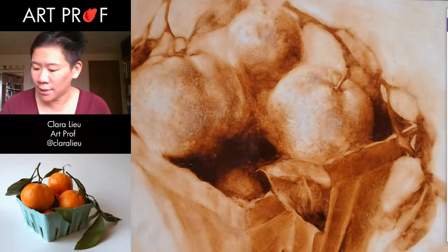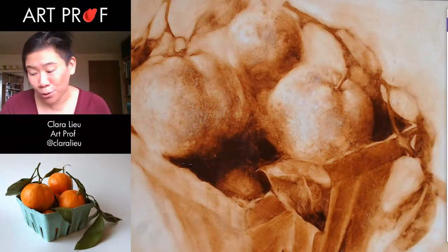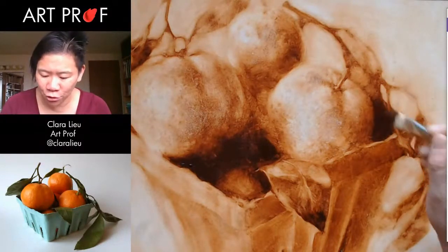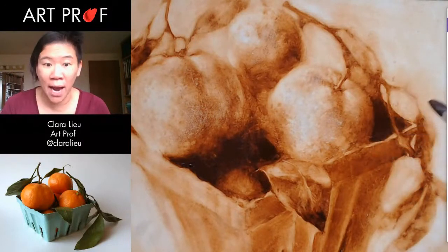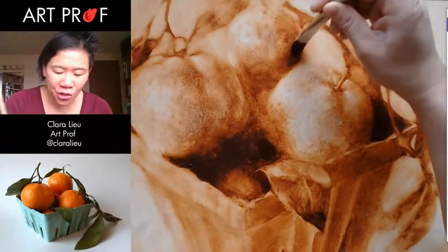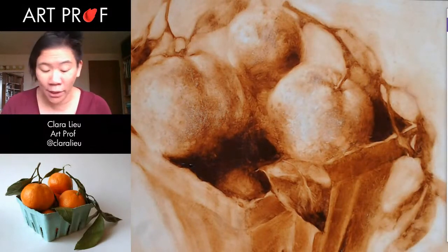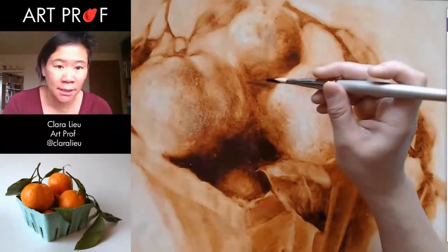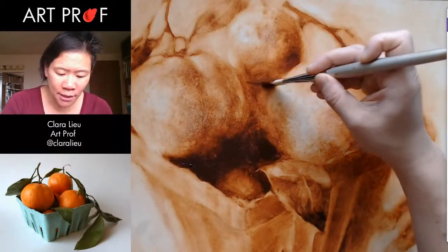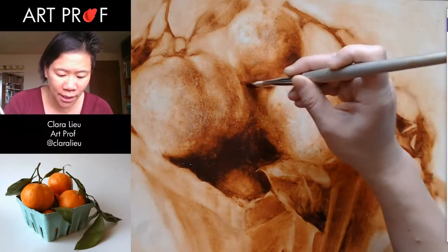A lot of you guys were asking me to do water mixable oils, and we're going to keep doing some. We have more scheduled for next month. It's going to take a while before I really get to know these, because I'm still really troubleshooting a lot of the process. By the way, I will be looking at the chat. It's just that I can't do it while I'm painting. So if you guys have questions, just put them in the chat and I'll get to them later. Even if I don't reply immediately, it doesn't mean I won't eventually.